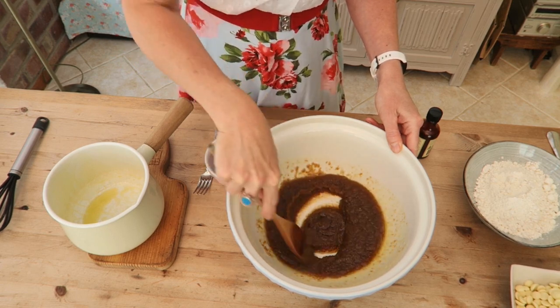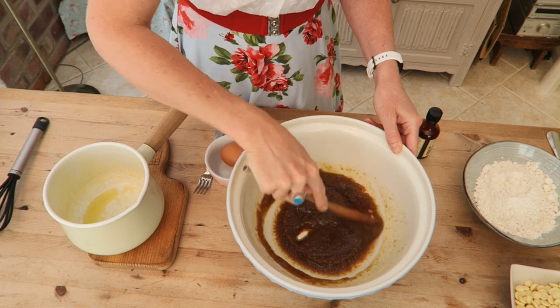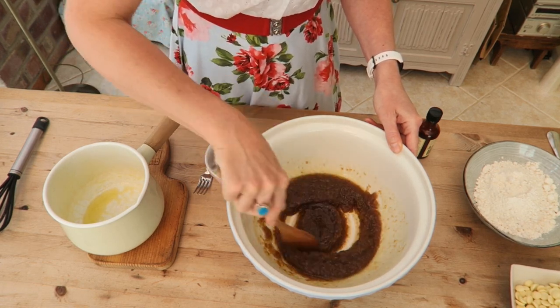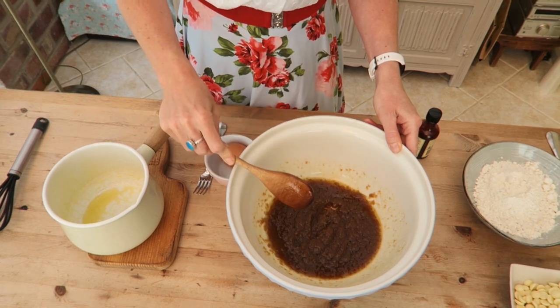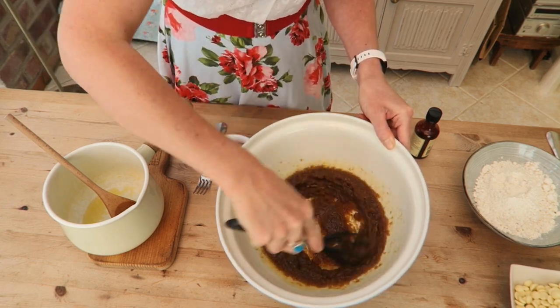It really doesn't take very long at all to get this together. It's kind of similar to a brownie — the texture. It's quite gooey in the middle if they're baked right. I'm just going to give it a little whisk, just to make sure it's all mixed in.